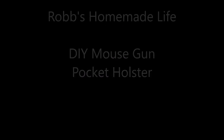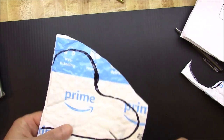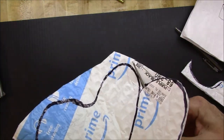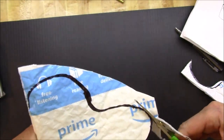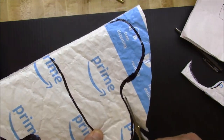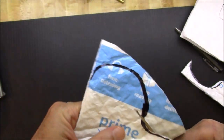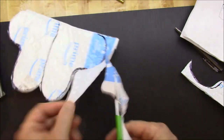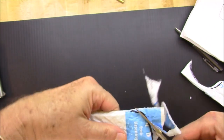Hey everybody, it's Rob Muffett. Today we're just trying to have a little fun - make a little holster for my Taurus 22, a little poly 22. A lot of people are making their own holsters out of Kydex or leather, but I haven't seen anybody make them out of Coroplast. So I thought I'd give it a try.